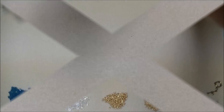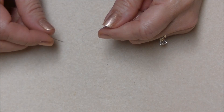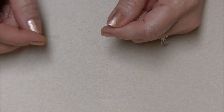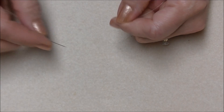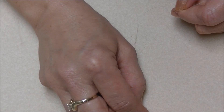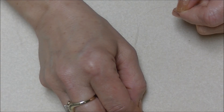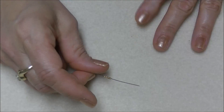Now let's get started with our project. To start, you will put two wingspans of FireLine — 8-pound or 6-pound — onto your needle. I'm not going to use that much right now just to show you the basic beginning stitch, so you do not have to watch me pull a bunch of thread through. Leave a 12 to 14 inch tail — the longer the better.